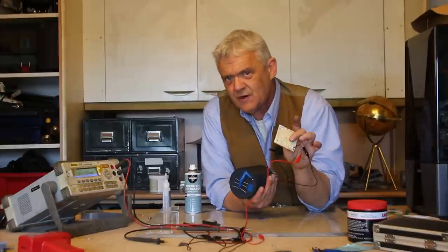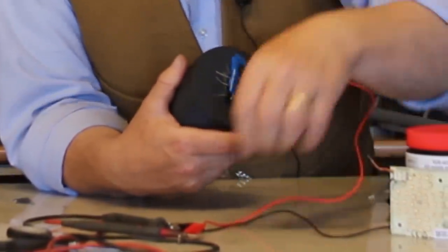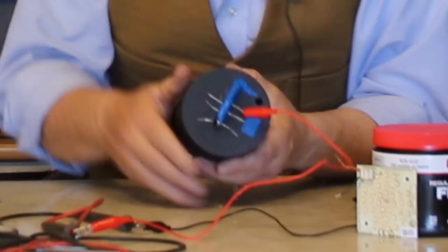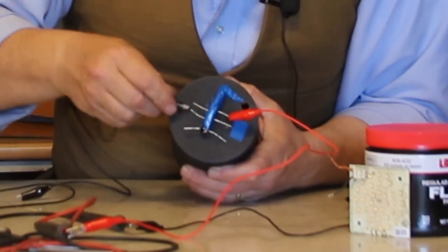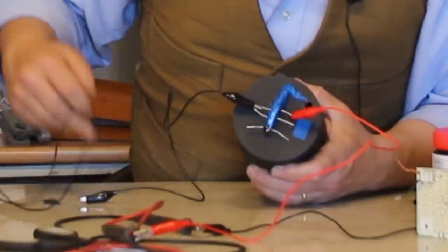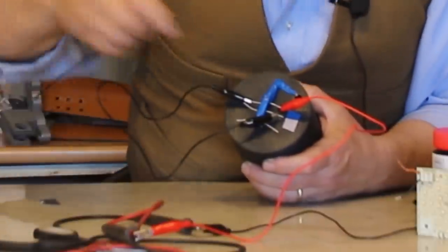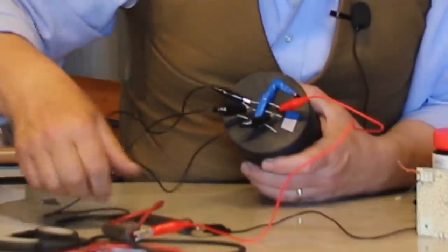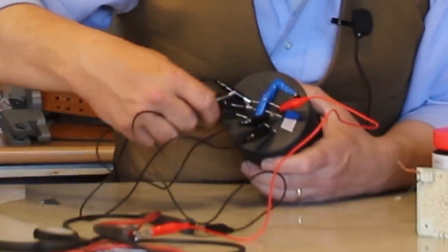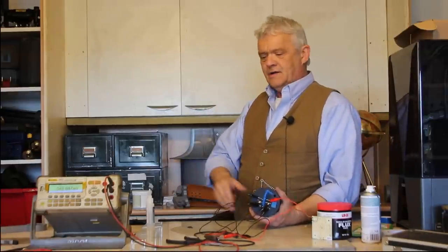I'm going to connect this up in series and give it a spin with an LED — this LED takes about 20 volts or so to turn on. Here's my positive — we stick it onto the positive like that. The negative comes out of the other side, and we take that negative to the next positive, then that negative to the next positive, and then take our final negative out. So we've connected this in series, adding the voltage outputs of all the coils together.